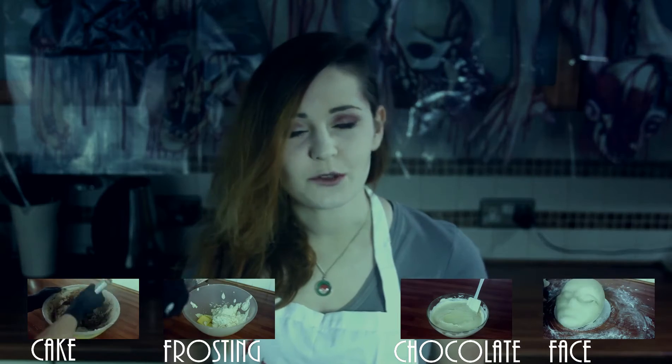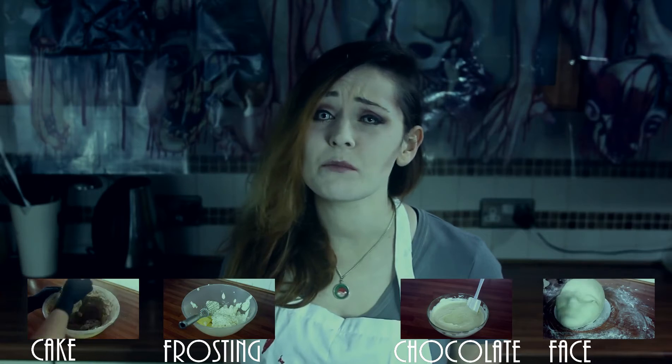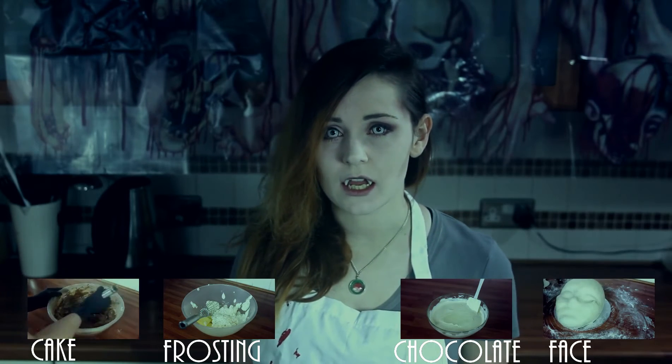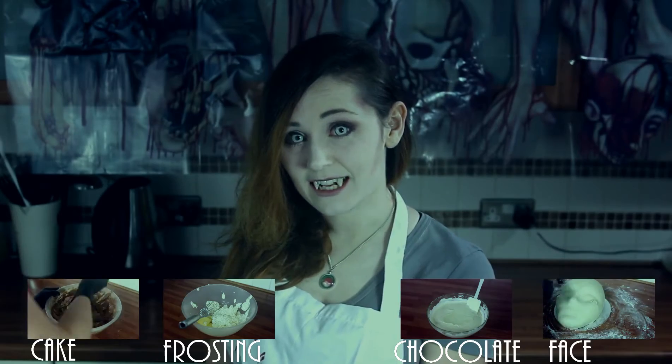But it tastes so much better. You don't get the bitterness you do from colouring, and it doesn't taste like beetroot. No one wants a cake to taste like beetroot. Let's do it — let's start the cake.